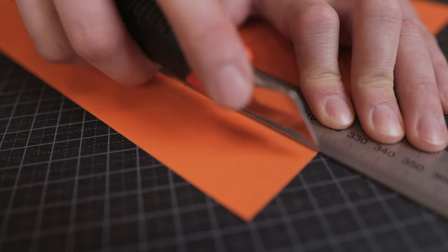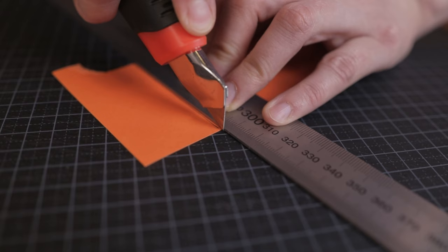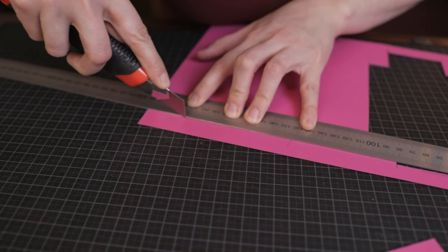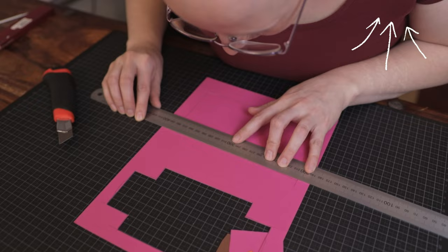Now it's time to cut out the matchboxes. Again you will get the best result with a sharp knife and a ruler. It's important to press down on the ruler to make sure it doesn't move while you cut. This is especially important if you don't have a ruler with an anti-slip grip underneath. If you're interested in knowing how you can upgrade your ruler, you can watch our video here.